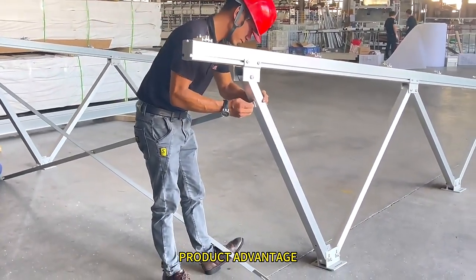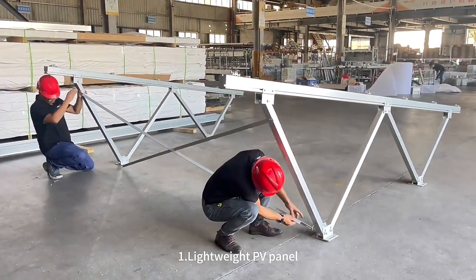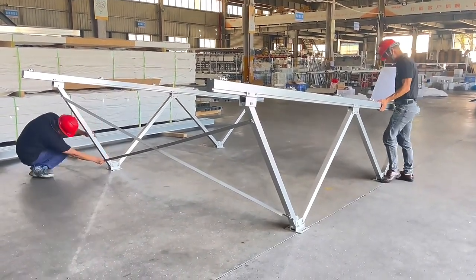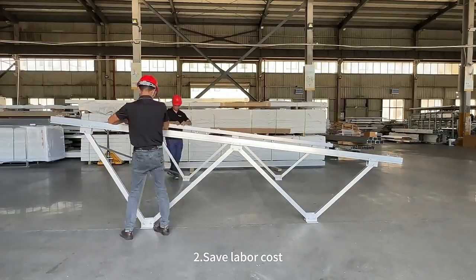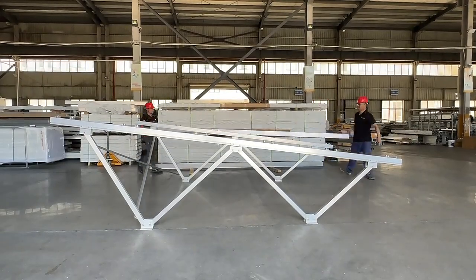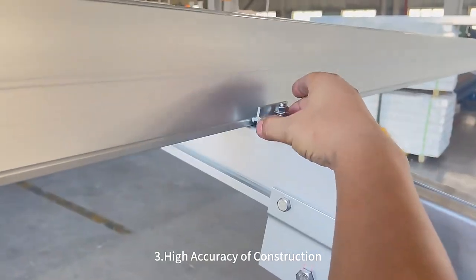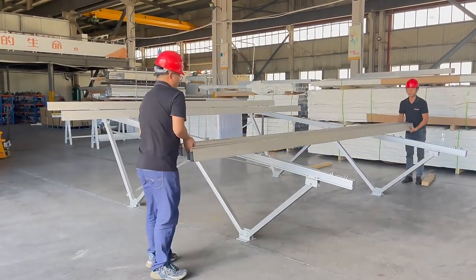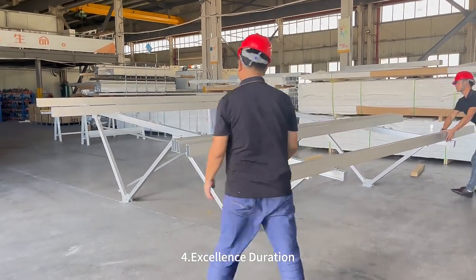Product Advantages: 1. Lightweight PV panel. 2. Save labor cost. 3. High accuracy of construction. 4. Excellent duration.